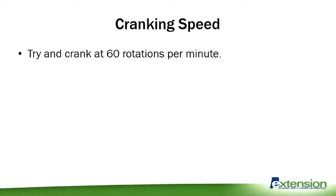Your cranking speed is a little harder to maintain. Joe Neal has identified about 60 rotations per minute as ideal for application efficiency. It takes some practice to simultaneously walk at 90 beats per minute while cranking at 60 rotations per minute.